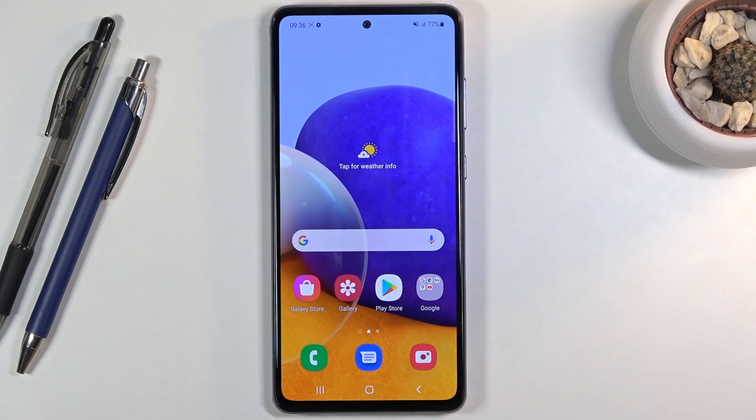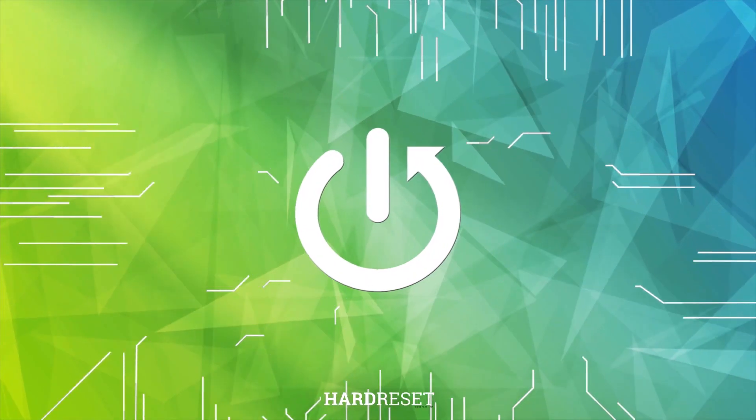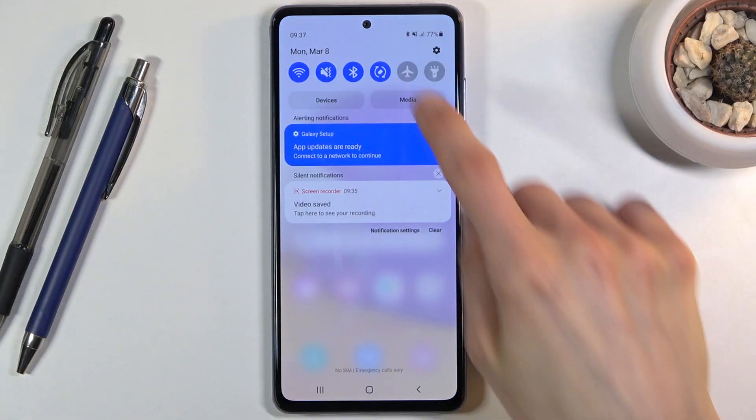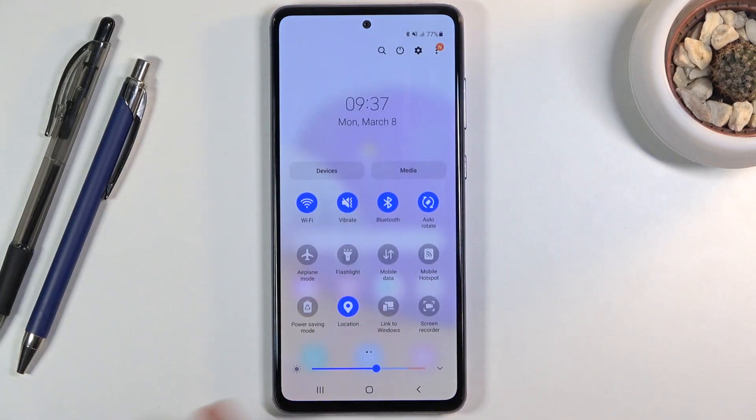Welcome to the Samsung Galaxy A72. Today I'll show you how to enable the power saving mode. To get started, pull down the notification panel, find the power saving mode right here, simply click on it — and there we go, it's now in power saving mode.